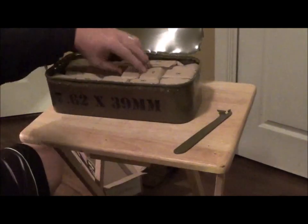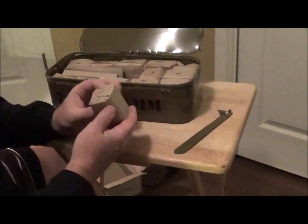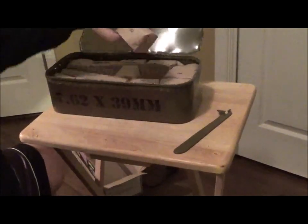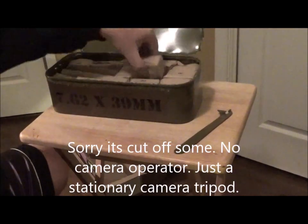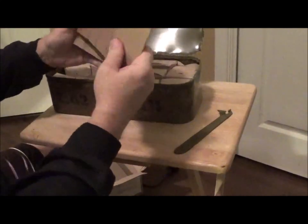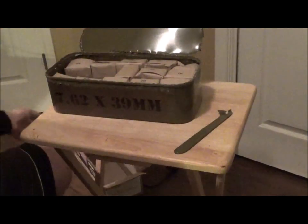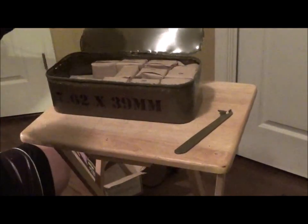We take this packaging off and let's see what's in here - they're wrapped in paper. Some of these are marked 30, so I'm assuming that would mean 30 rounds per package. And then there's some cardboard in here, looks like just spacer cardboard. That's pretty much what you see here - packages of 30.